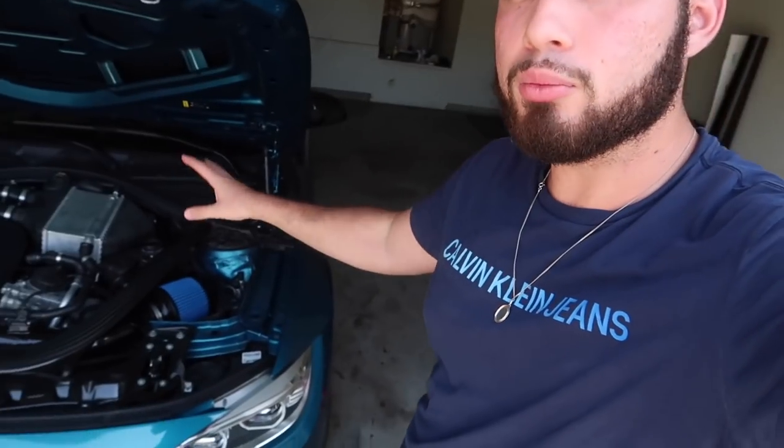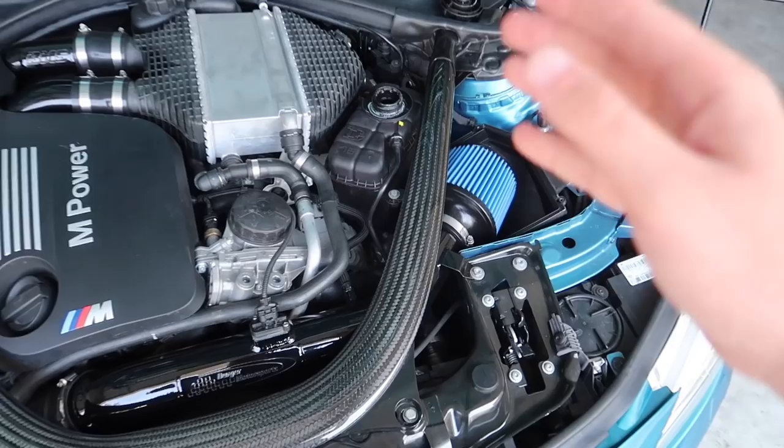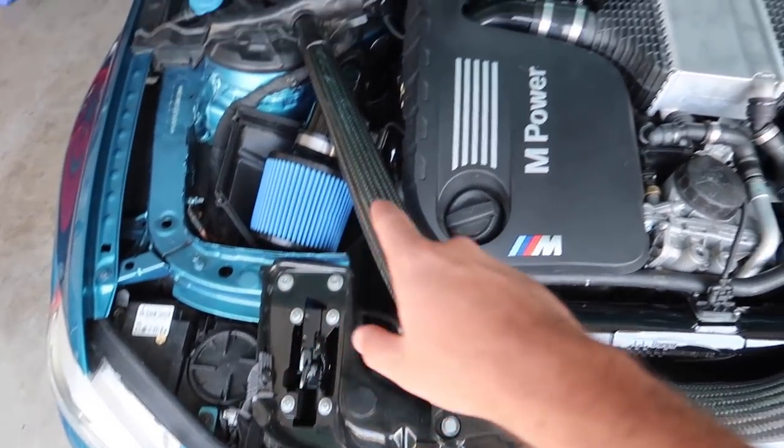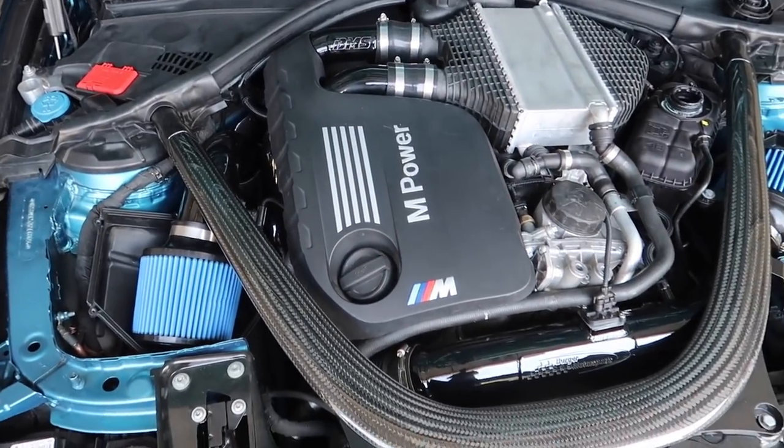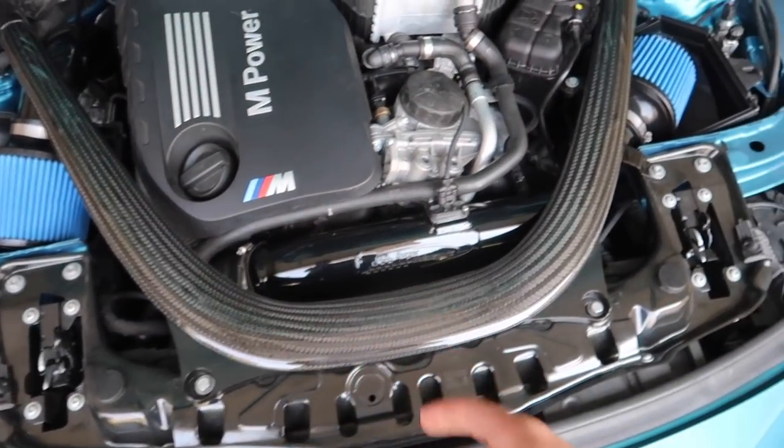I do plan on running Boot Mode 3 on this car, so for those of you wondering, definitely will be. As you guys know from the last video, we got the intakes in there, both charge pipes in there. We did the spark plugs, ignition coils. Everything in terms of maintenance is done other than the crank hub.